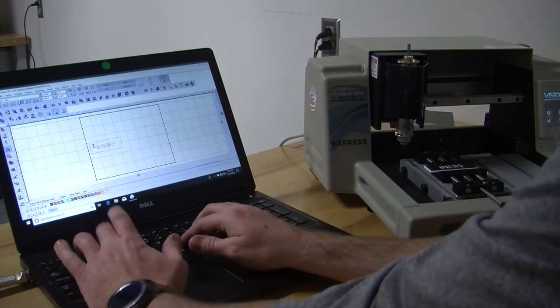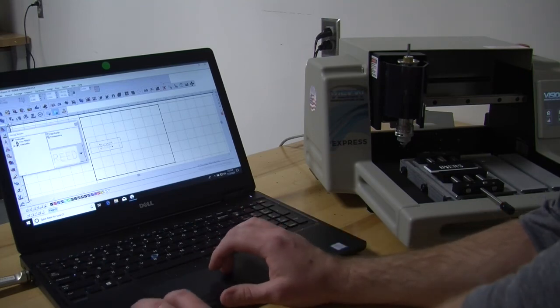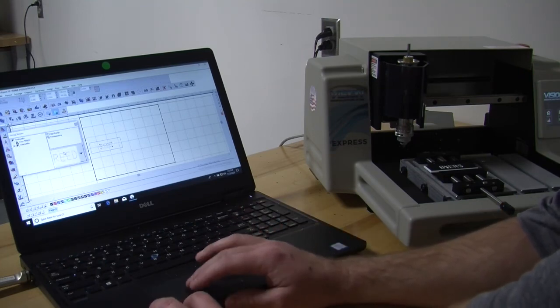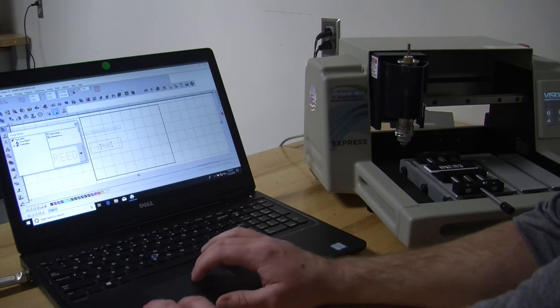Caps lock on, R-E-E-D for Reed. Come up here and click OK. It will show your tool path and everything, and now we are ready to cut.